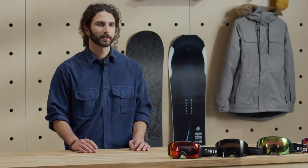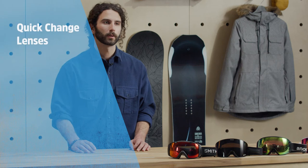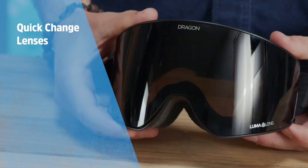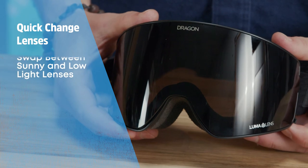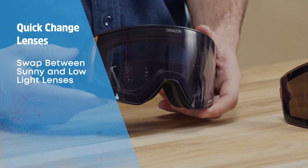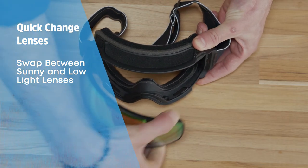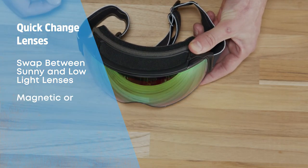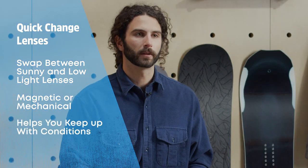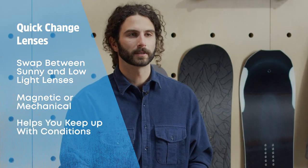As you can imagine, you're not going to want the same lens every day, and while you can technically swap out the lenses on any goggles, many come with a quick-change lens system that makes the process super easy. Most goggles with quick-change lenses come with one sunny day and one low light lens included in the box, giving you the widest range of versatility. Quick-change lenses swap out either magnetically or mechanically, and they're built to be super easy to change out in the parking lot or even on the chairlift as conditions are changing.